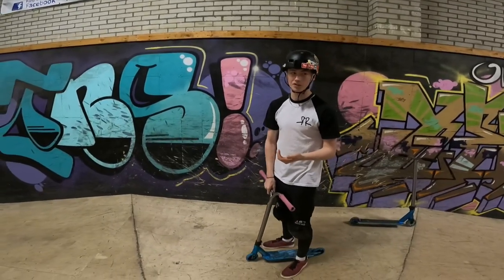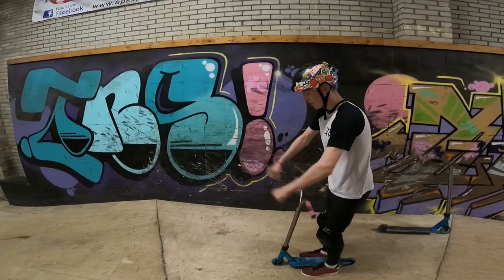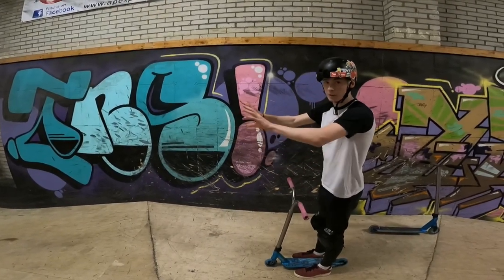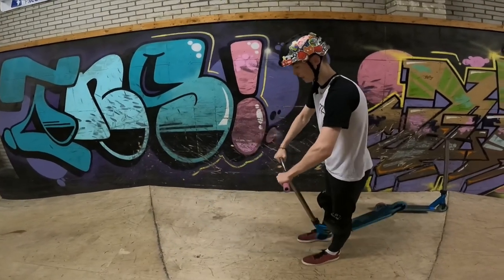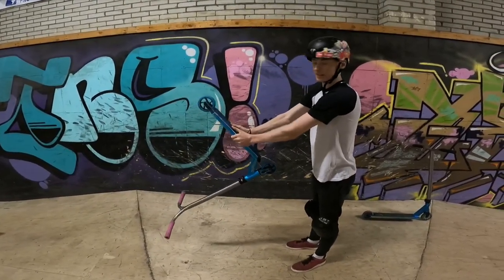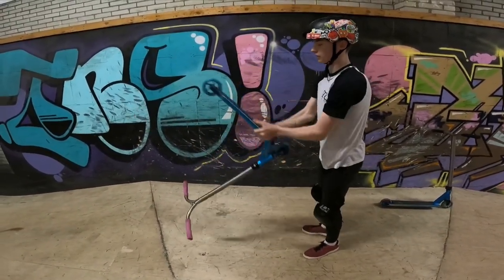It's best if you do this on grass or something. First of all, you want to learn to just — it feels like you go like that. You flick it outward. Plug your scooter, throw it forwards a little bit, then flick it out and catch it there. Keep doing that until it feels fluid.